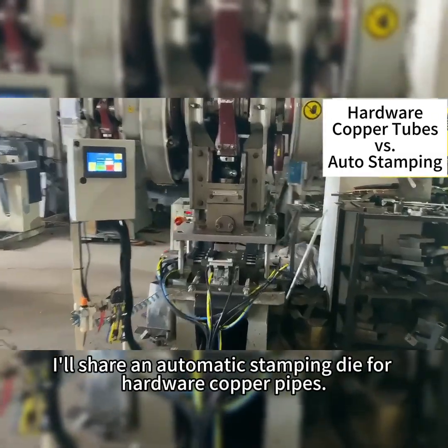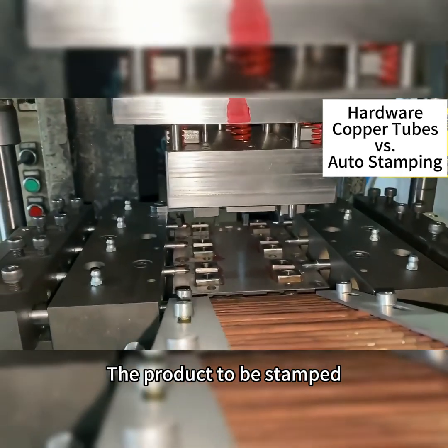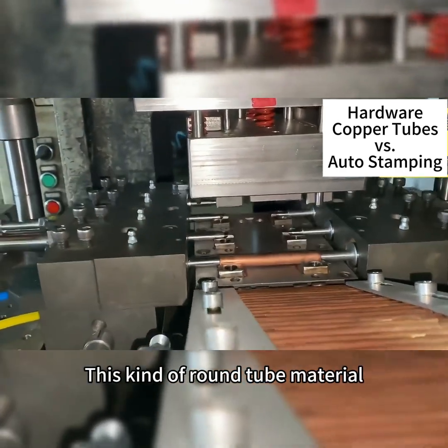Hello, everyone. I'll share an automatic stamping die for hardware copper pipes. The product to be stamped is this kind of copper wire connector, this kind of round tube material.